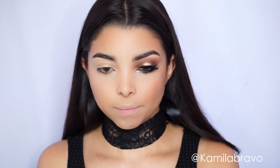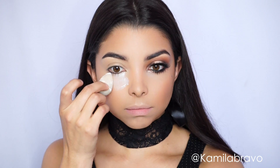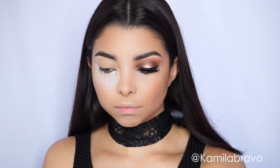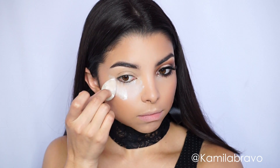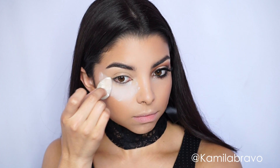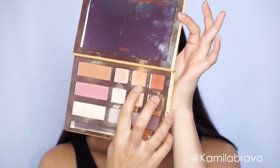Next I'm grabbing loose powder from Shiseido — it's a translucent powder — and I'm going to apply a good amount underneath my eyes, not only to set the concealer but also to help with any shadow fallouts, because we're going to be working with dark shadow. If you'd rather just do the foundation last, you could.